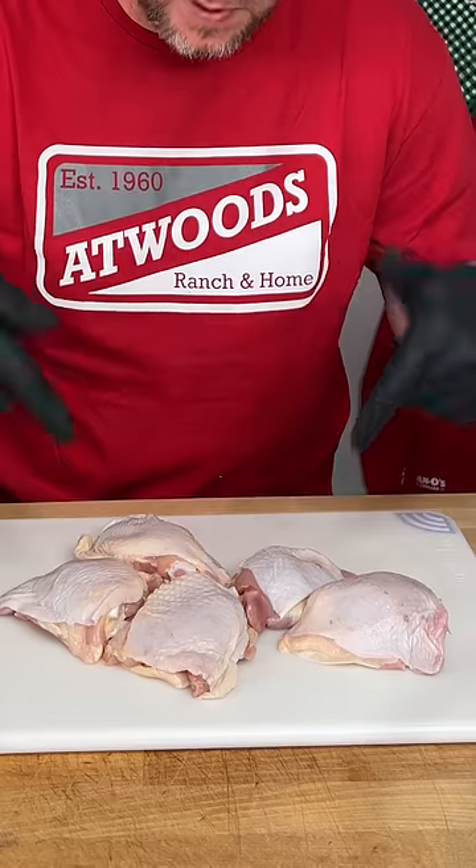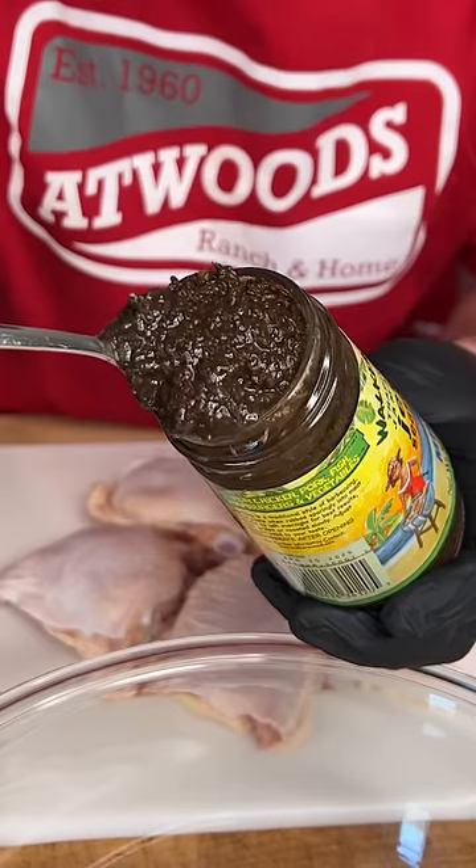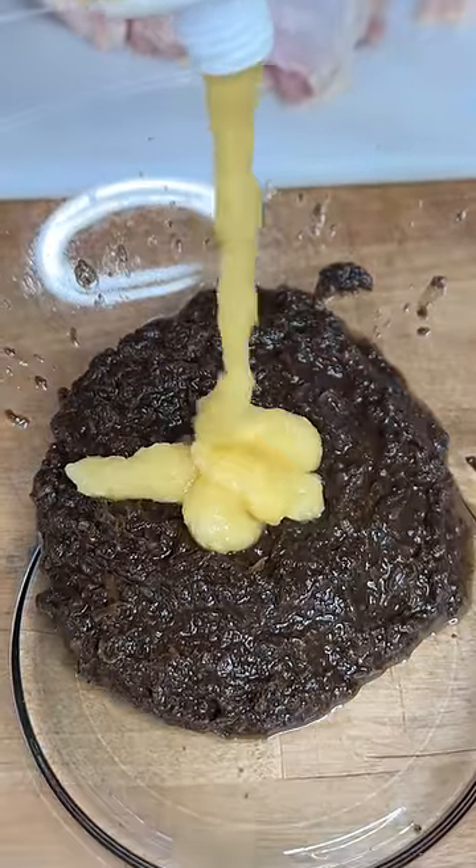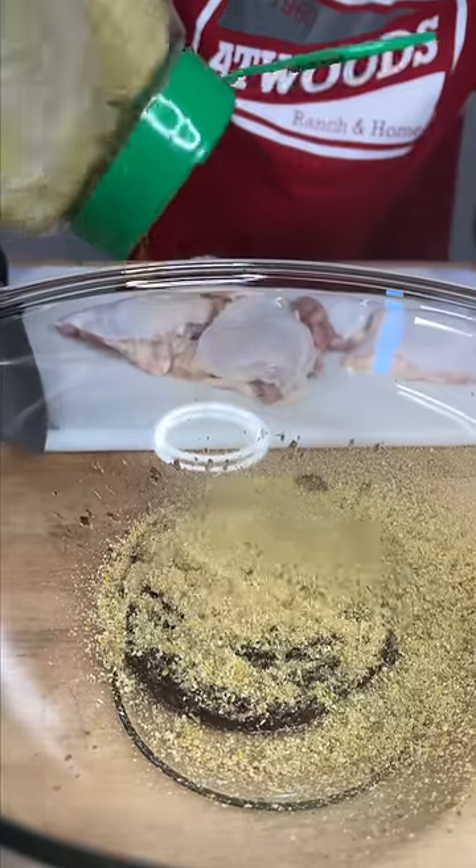It starts out with bone-in skin-on chicken thighs. You're gonna need some jerk seasoning — it's not just seasoning, it's more like a liquid. You also need some squeezed tube ginger, and Dano's original. Check out our website, Amazon, or go get it at Atwoods. Last step, you're gonna need some olive oil.